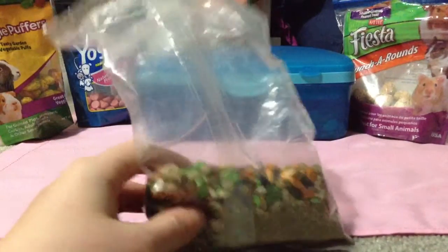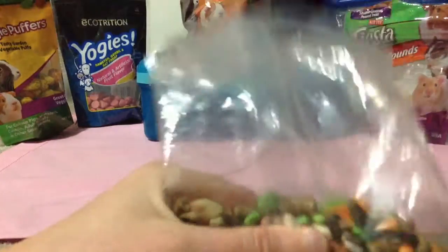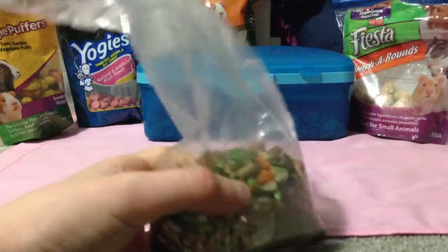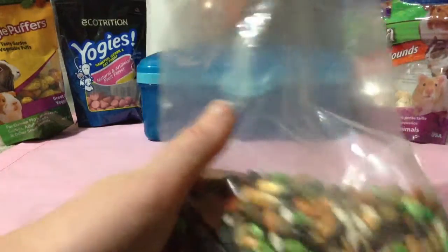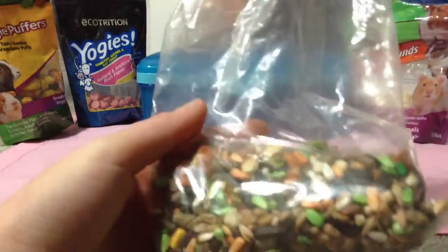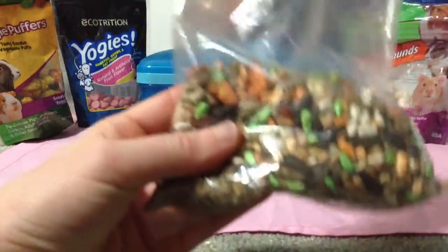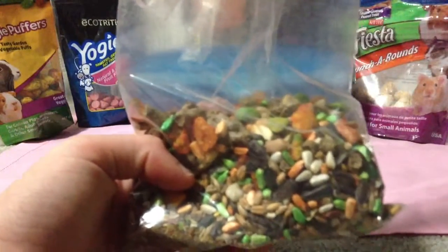The next thing I have is the Nut and Berry Mix. It's very colorful — I'm almost out. I called it the Hamster Fruitcake Treats because they were very bright, with green and orange and white little seeds. These are the treats; I got them from Walmart.